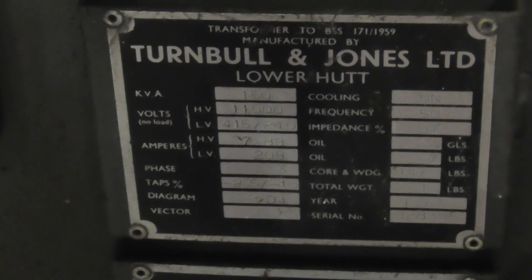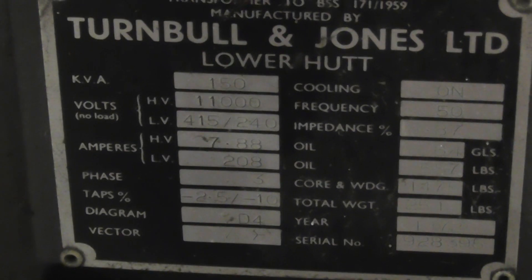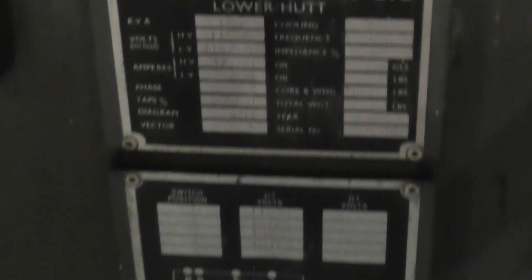Zooming in on the nameplate — Turnbill & Jones, hopefully all the details are readable. 150kVA, 11kV.